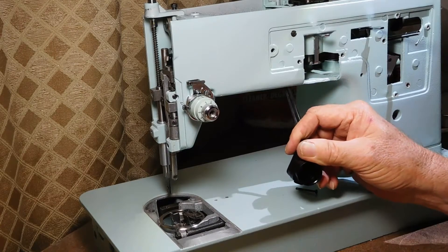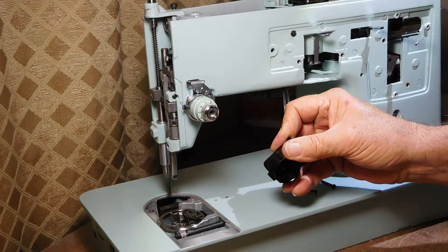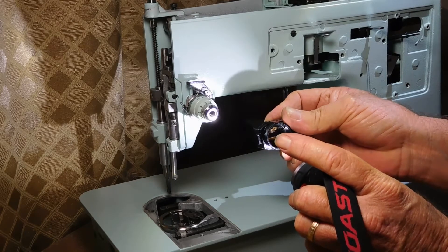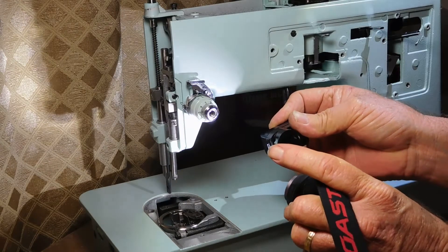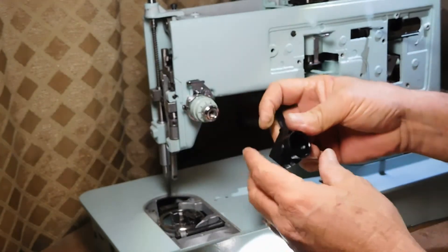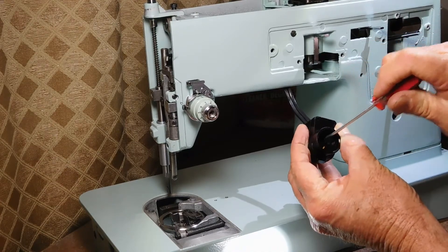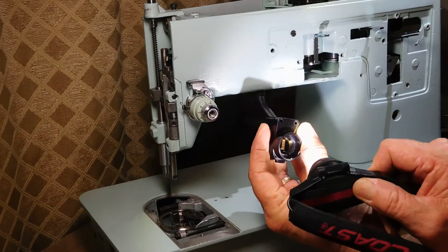Let me use my little headlamp to show you how those contacts look inside, because you want to make sure that the contact pins for the light bulb are in place and that they're not touching or bent. You've got to make contact with those when you stick the bulb in. I'll put my little screwdriver in there just to make sure they're both in the right place, tight, and equal distance apart.